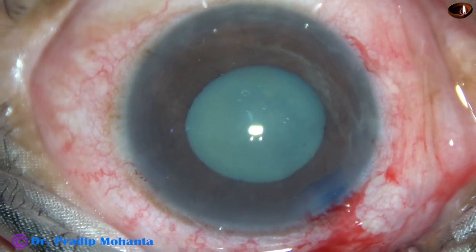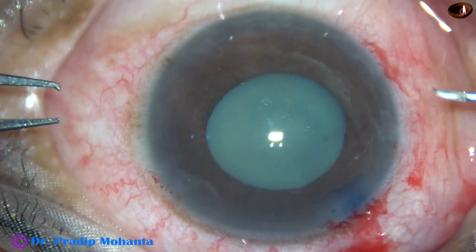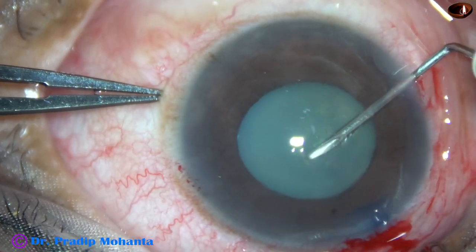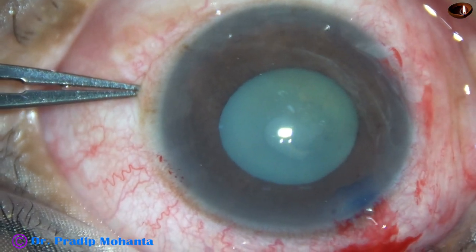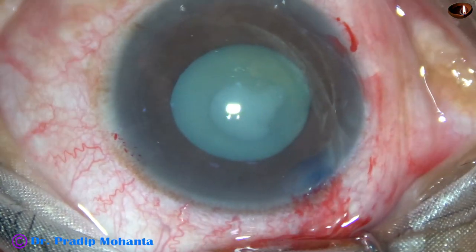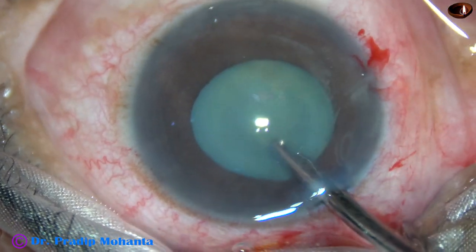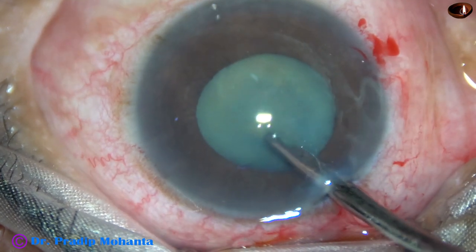Now a 26-gauge bent needle cystitome is taken. The needle is introduced through the right side port and the anterior capsule is incised. At this time we can judge zonular strength — in this case, zonules appear okay. Some milky fluid has come out and is aspirated.